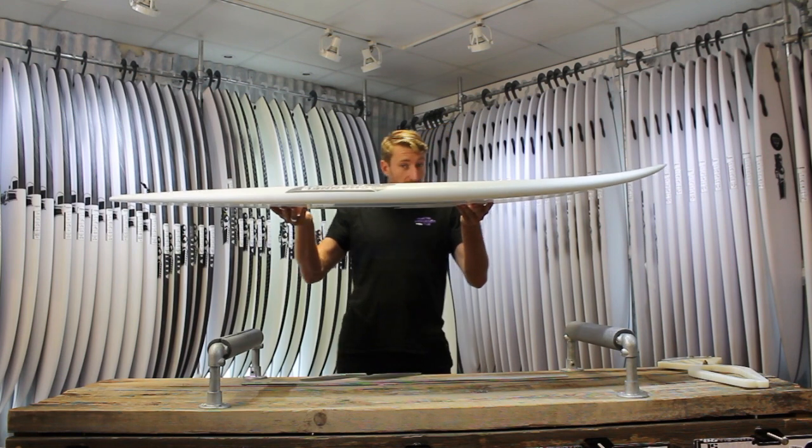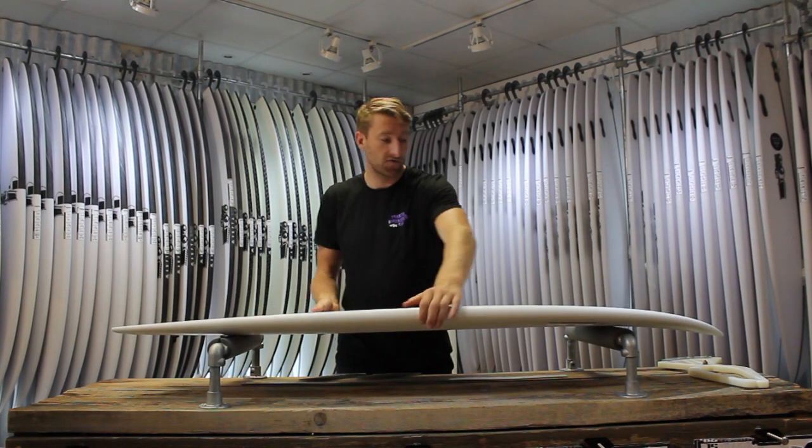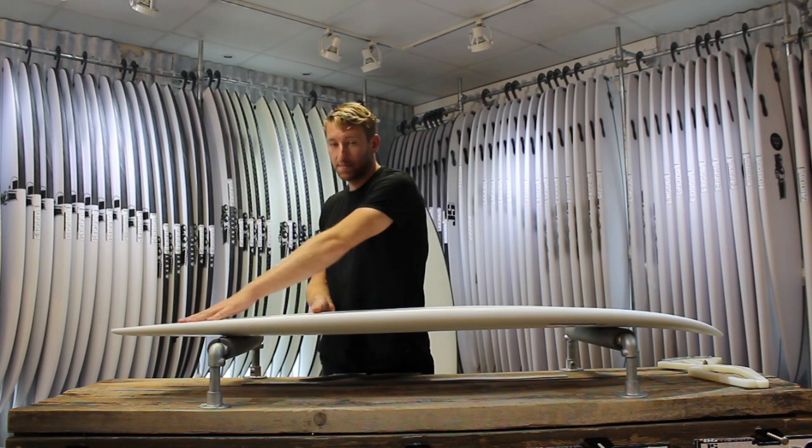It's a relatively flat rocker, just a nice little bit of lift to the nose, and on the bottom we've got quite a deep single concave into a subtle double kind of through the back part of the board.